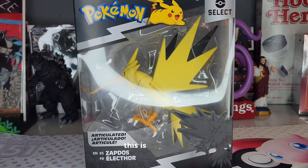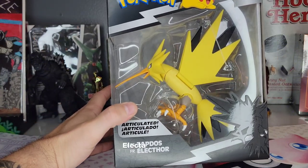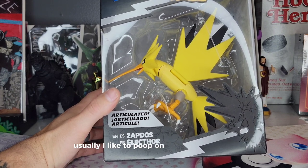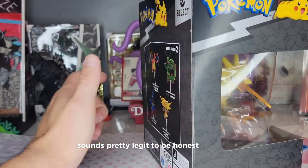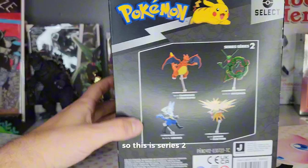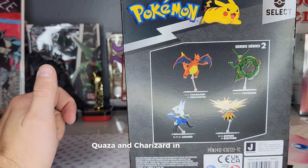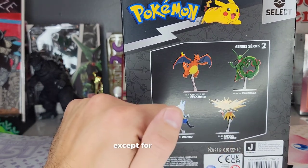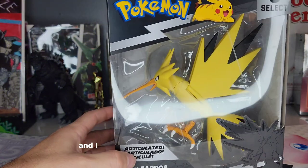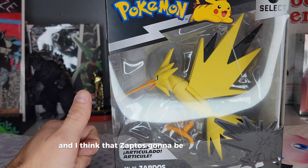What's good, viewer! This is your host Spanky with a Pokemon Select review of Zapdos — or as the French call him, Electathor. Okay, usually I like to poop on the French names but Electathor sounds pretty legit. This is Series Two, and I don't know what the series means because Series One had Rayquaza and Charizard in it. I've done reviews on all of these except Zapdos, and I love these Pokemon Select figures. I've loved all the other legendary birds and I think Zapdos is going to be no different.